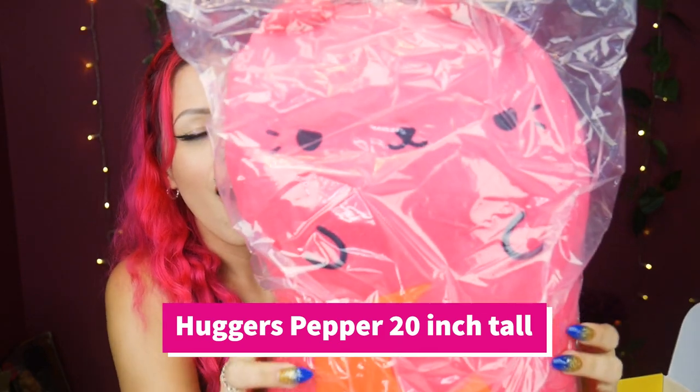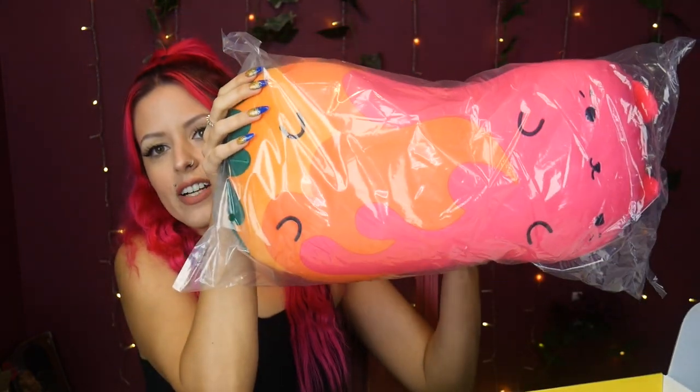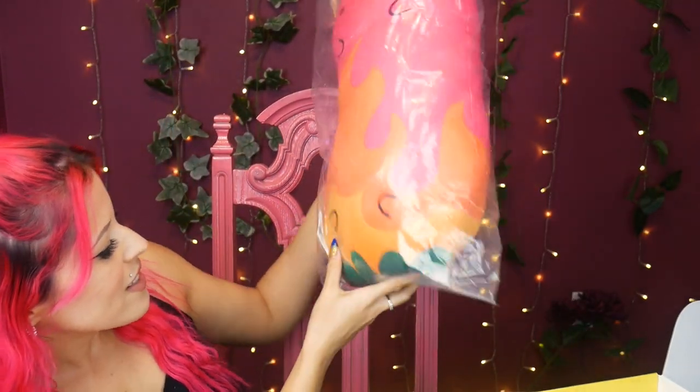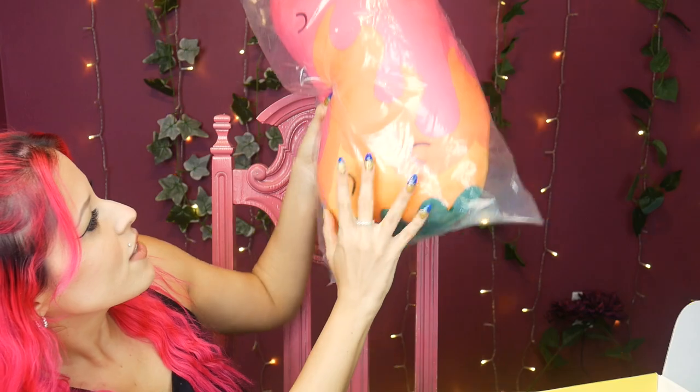And the pièce de résistance — the big one! Look at this. Now this does not have beans in it, but it is plush. This is first off a great knee pillow for those of you who have back problems or are aging, and you need a little knee pillow or lower back pillow. Perfect size! So not only for kids, great for people of all ages including people with back problems. This one — I think it's a fire cat? He's got grass down here and flames shooting up, very angry meow. I love his eyes.